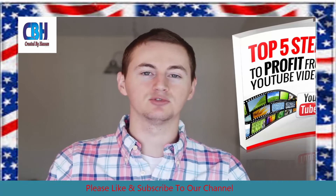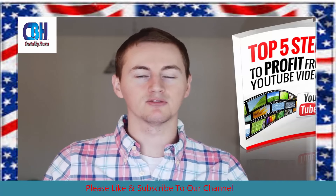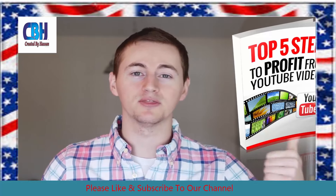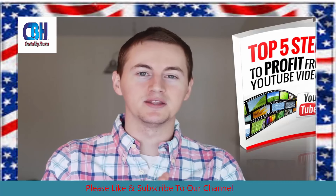Thank you so much for watching, guys. I hope this helped you out. If you have any questions about microphones or anything else about YouTube, just leave a comment down below. Make sure you subscribe and give this video a thumbs up. I will talk to you guys in the next video. Bye.